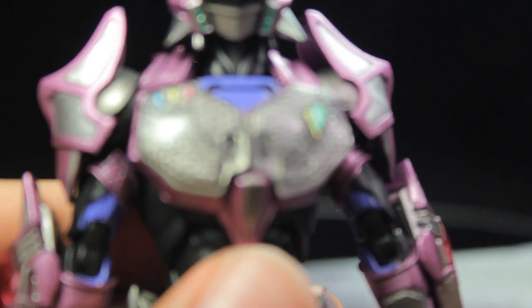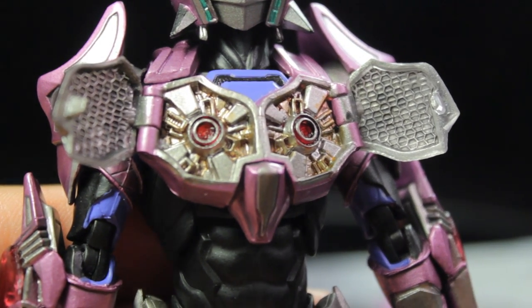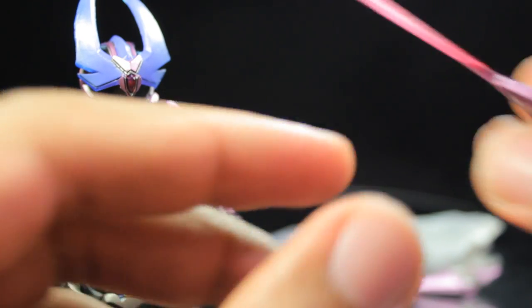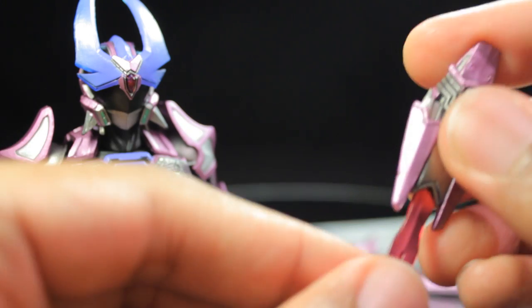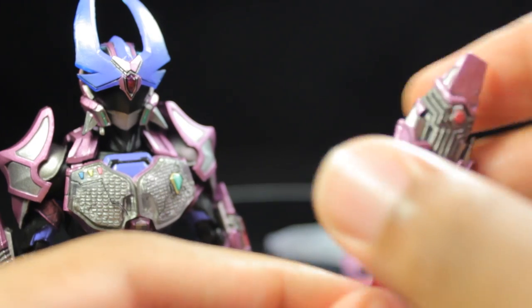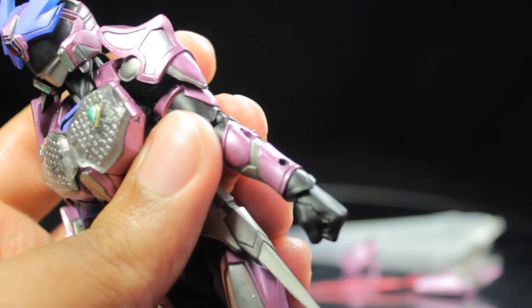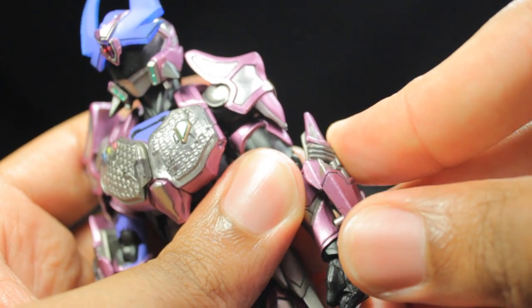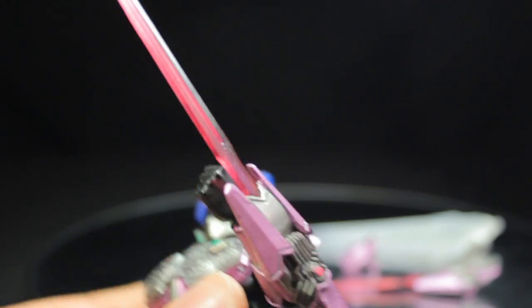The armor set also comes with a pair of accessories. First, a pair of forearm blades with a very nice translucent magenta blade and metallic silver and purple for the forearm portion — absolutely fantastic. To attach, pop off the initial forearm guard, line up the blade, tip in the top portion first, and that's it. Now Wingman can slash his foes in his new armored state — definitely very cool.